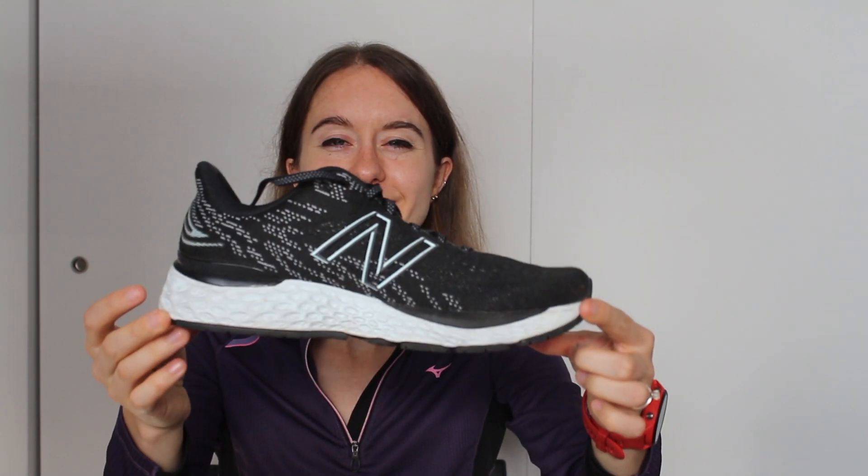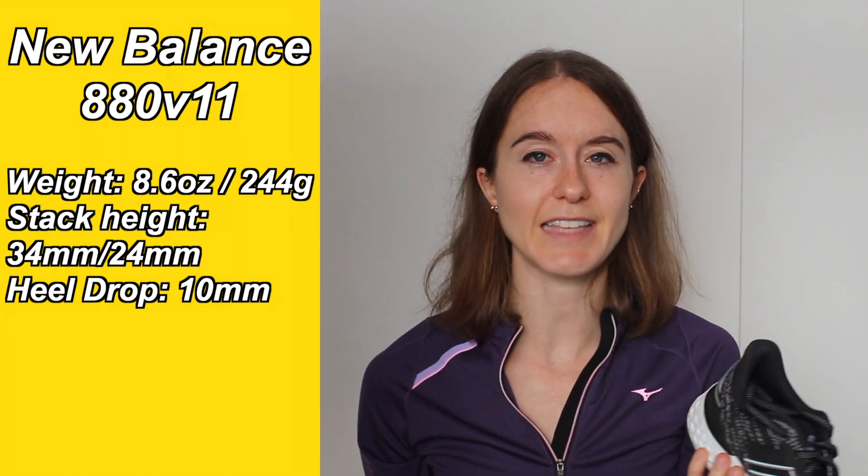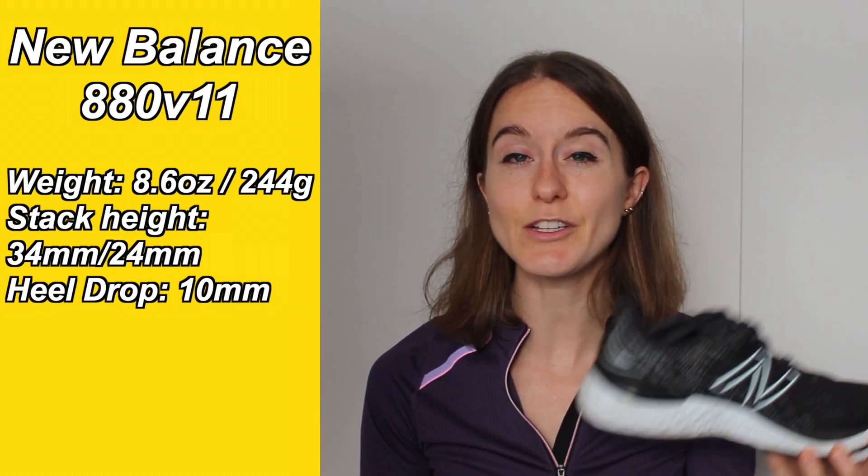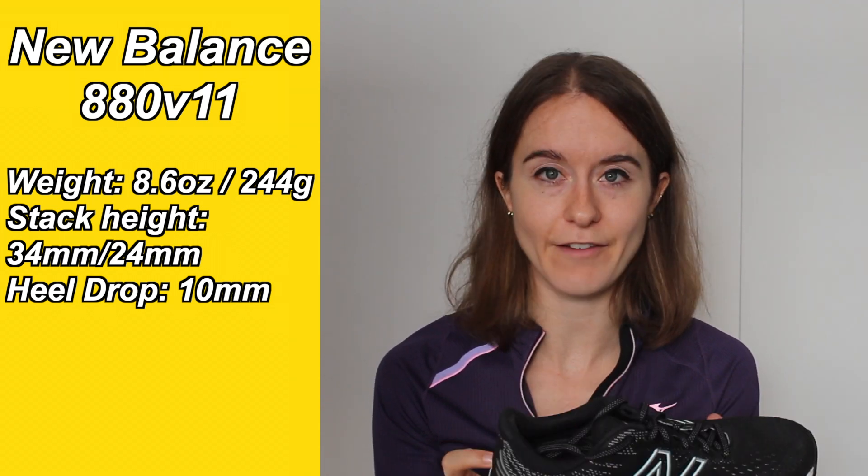A lot of shoes now have a rounded bottom which helps with the heel to toe transition, and this one's pretty flat. A few specs: the 880 weighs 8.6 ounces or 244 grams, and the stack height is 34mm in the back and 24mm in the forefoot. It has a heel drop of 10mm, which is actually the highest heel drop I have. Heel drop basically just means the distance from the heel to toe — it has nothing to do with the stack height. A higher heel drop tends to put more stress on your hips and knees; 8mm is kind of in the middle. In general, I've always really enjoyed the 880 from New Balance. While it may not be my top favorite shoe of all time, it's just one that has never let me down. It's sturdy, it's dependable, and it's a great shoe for easy runs or even long runs.